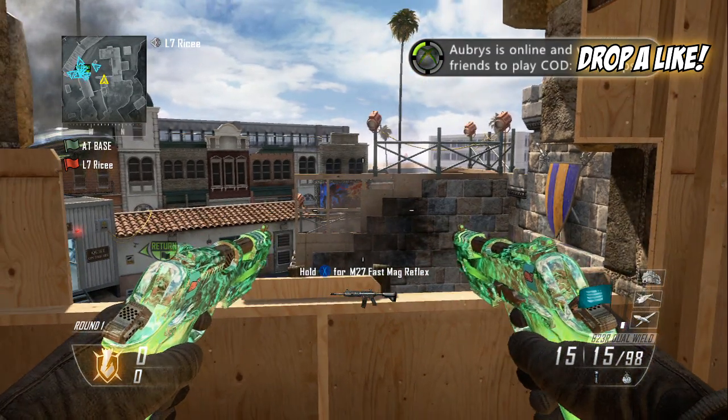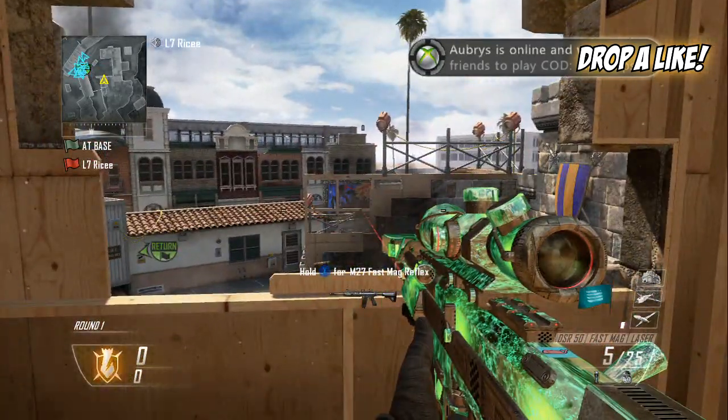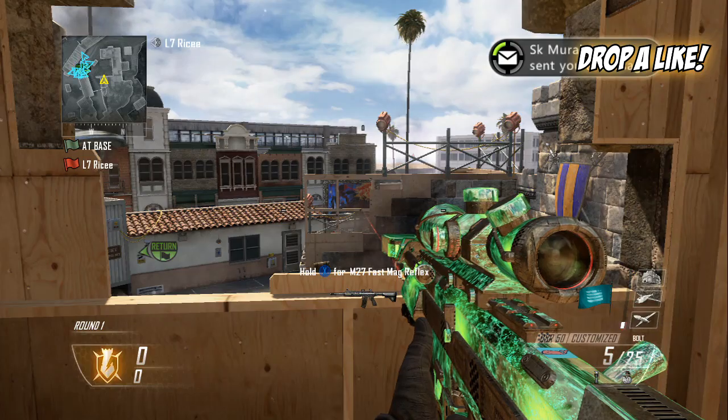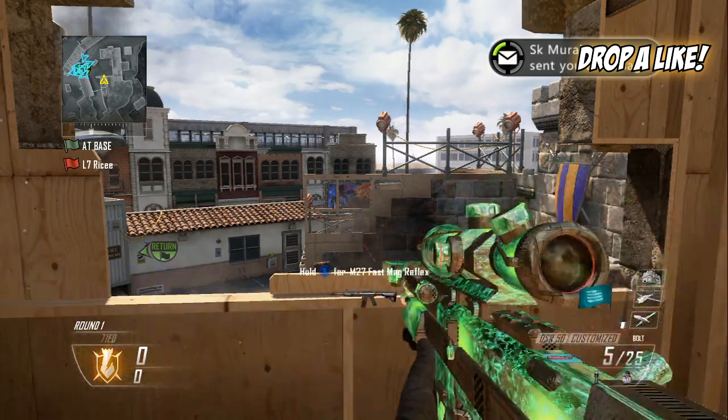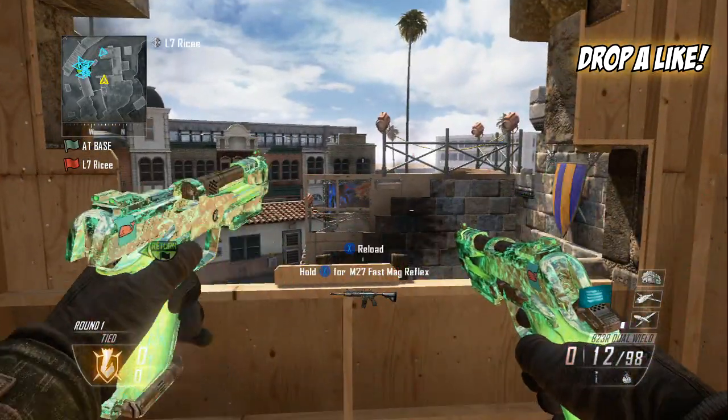What you want to do is pull out your B23Rs, shoot all the ammo on your left, and shoot one burst out of your right B23R — that's three rounds.